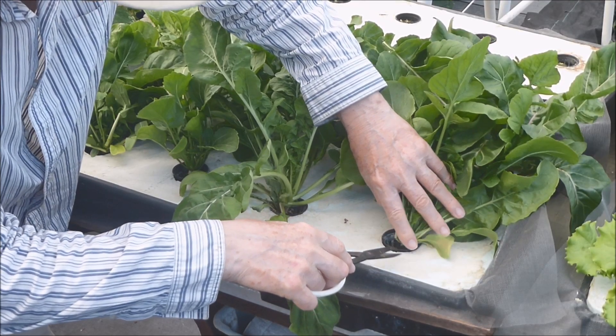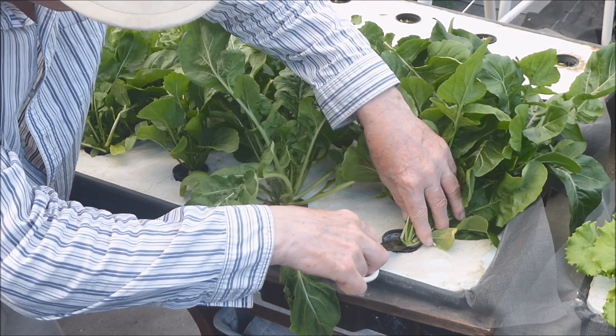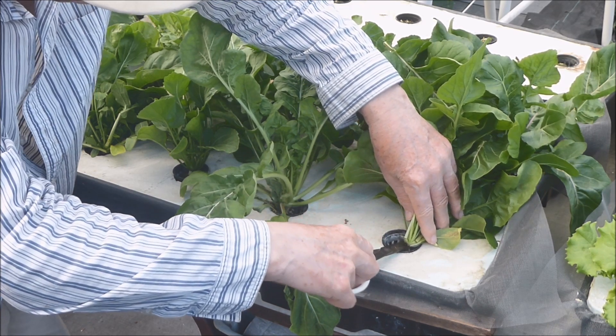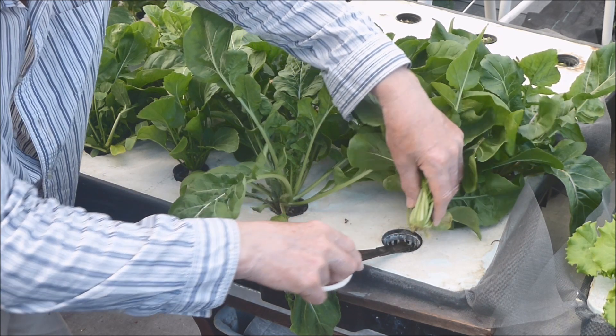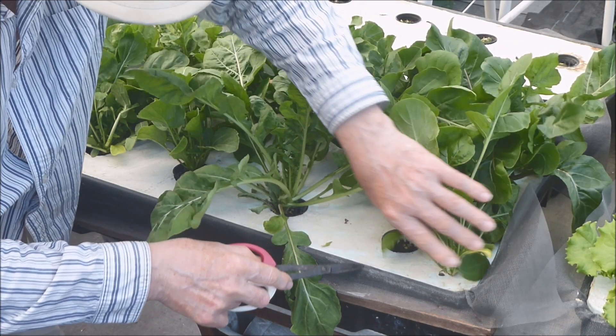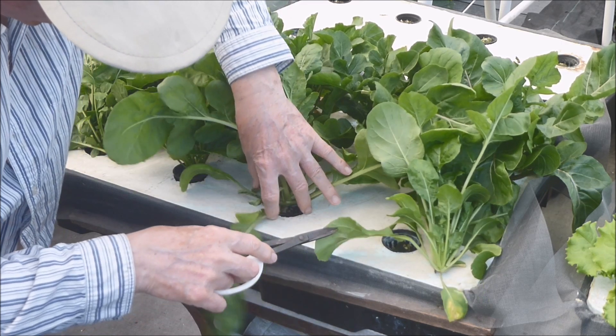Arugula has a distinct, peppery, spicy, pungent flavor. It is consumed as a salad green and is usually mixed in with other greens such as lettuce. It will add extra zing when added as a pizza topping, or in pasta, in sandwiches, in lasagna, and wherever your imagination will take you.